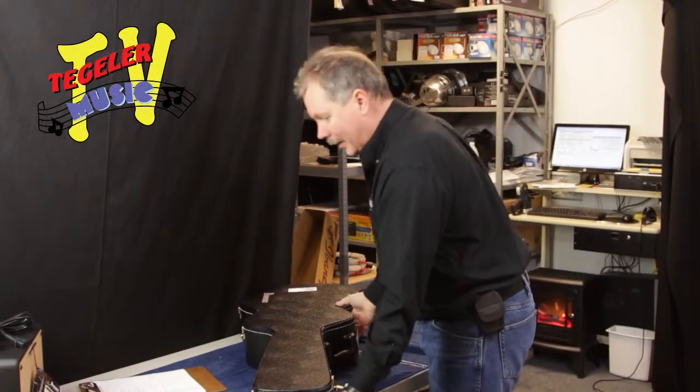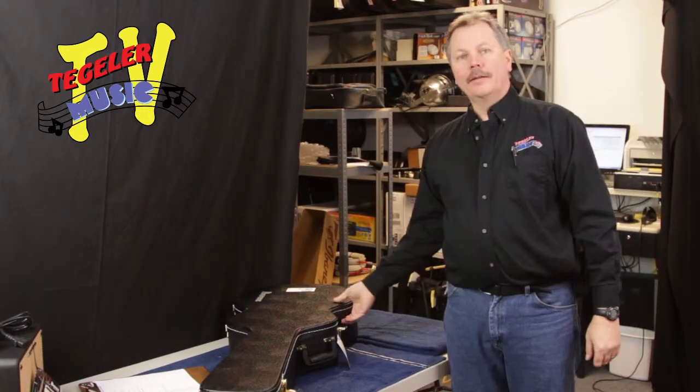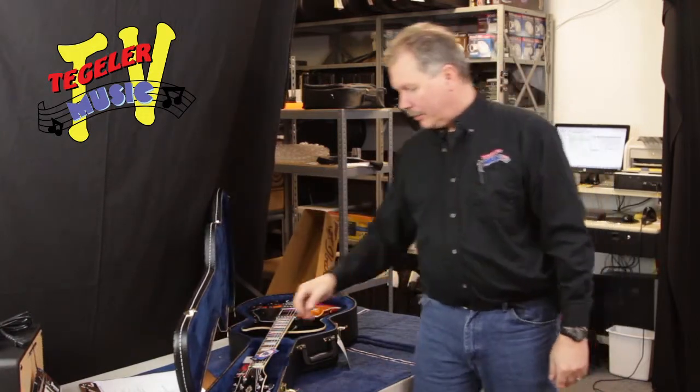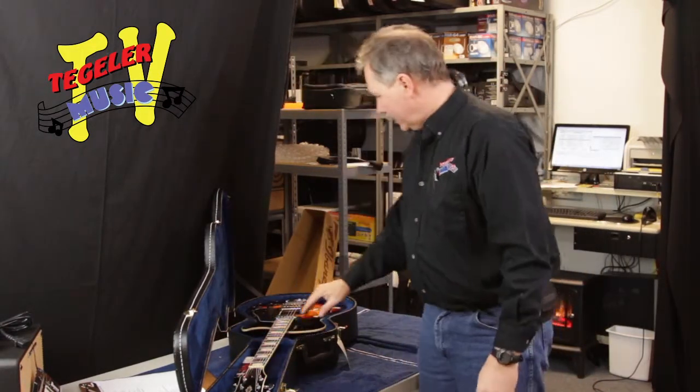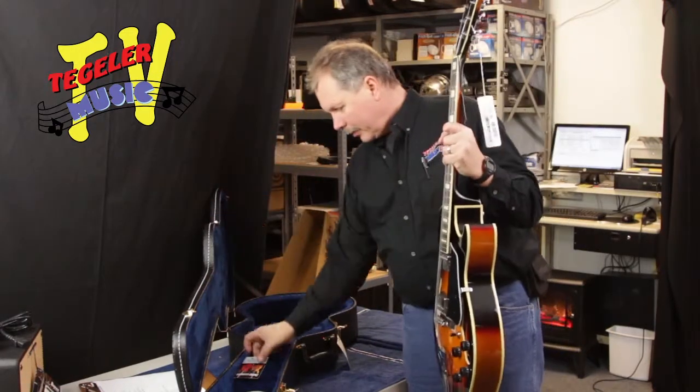This is Don again and I got another Ibanez. This one is a nice one — we got one of these AG75Vs with a sunburst, and this is one of their small jazz boxes. We're really excited to see this guy come in. We got it in the case here, let's go ahead and see what's in the case.